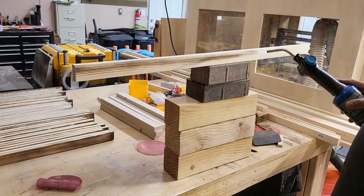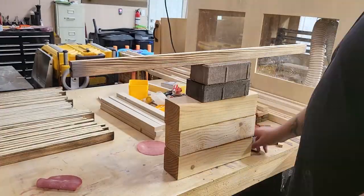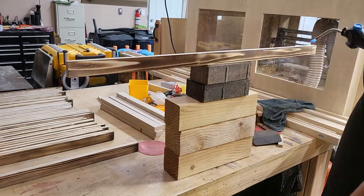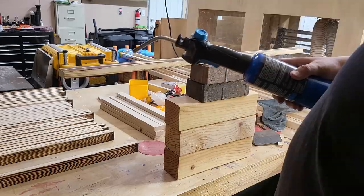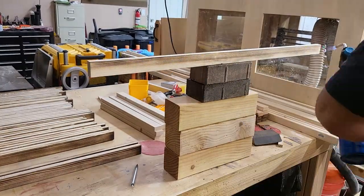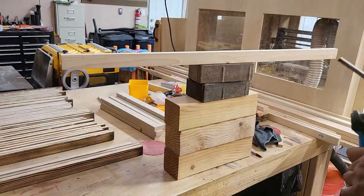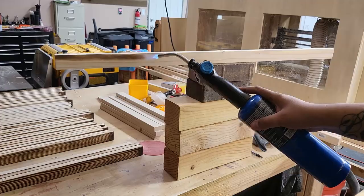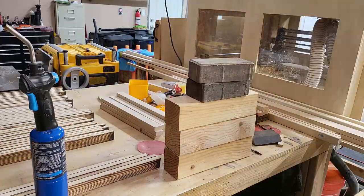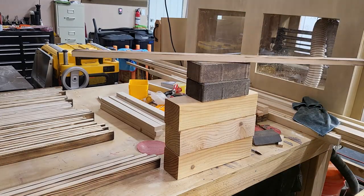After sanding, it's time to burn. I don't want to spend a lot of time talking about how I do this since I have an entire video that details how I burn wood — if you haven't seen it, I highly recommend it, as there are several good tips and techniques that will be helpful if you don't have experience torching wood for a rustic effect. I'll link it in the description below, and I'll also add an affiliate link for the torch that I use in case you need one.